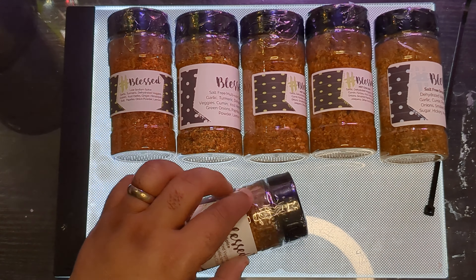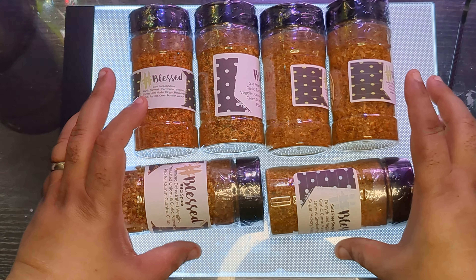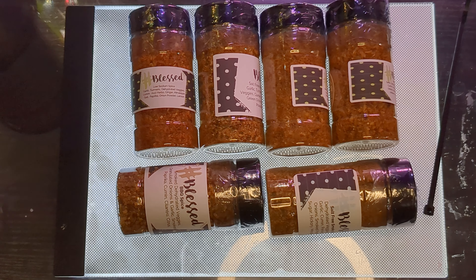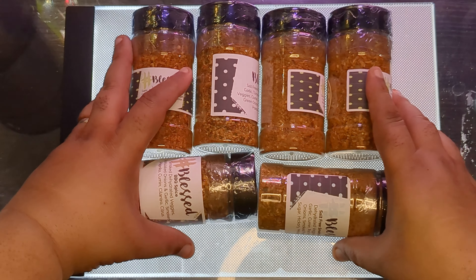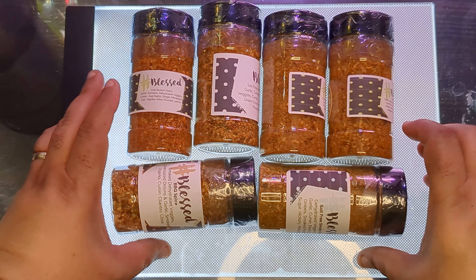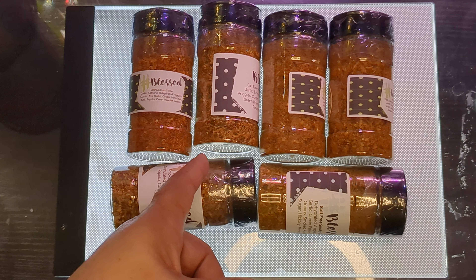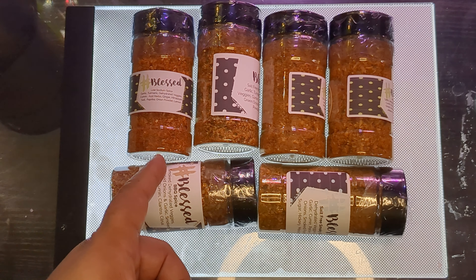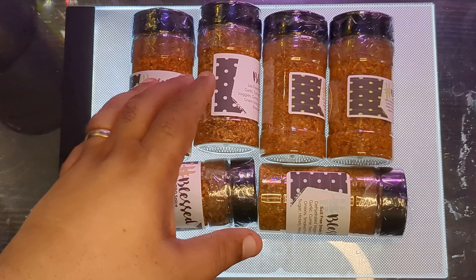In the future, if you see any cooking videos from me, you'll probably see me using these because I've used them plenty of times in the past. I'm very excited to have these awesome seasonings. I don't need to do a taste test because I already know the one I've tried is great.